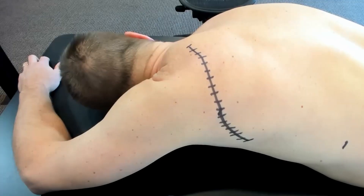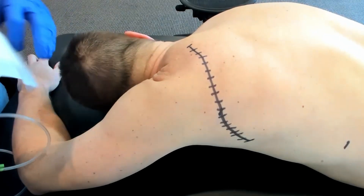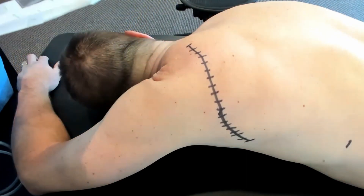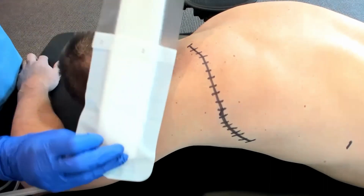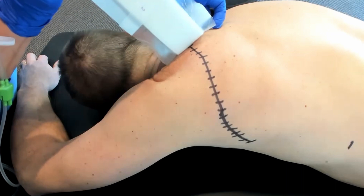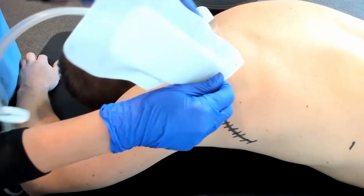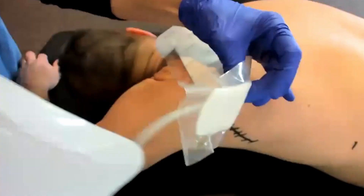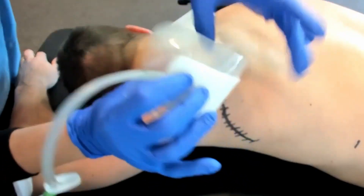When placing the dressing, it has backing layers one and two. You're going to take off number one first. If you have a lot of hands you can take it all off, but this stuff wants to stick to itself, so if you're working alone you might want to put one side down then two. You want the incision right in the middle of the dressing, so you really have to watch it all the way down. Try to stay away from any wrinkles — that's easier said than done, especially depending on where the incision ends up landing.